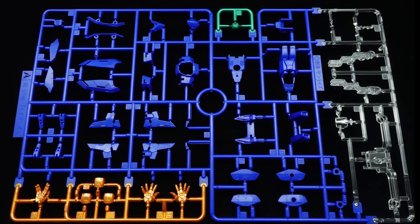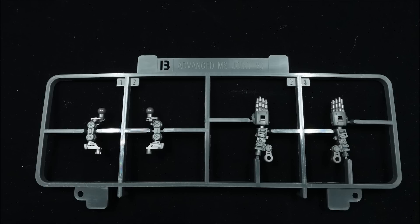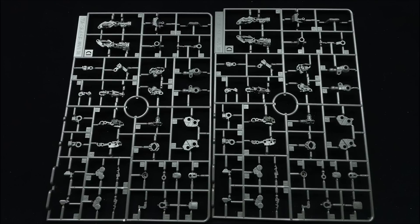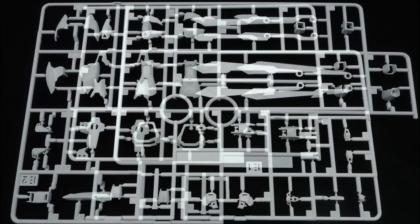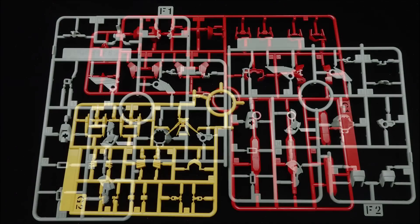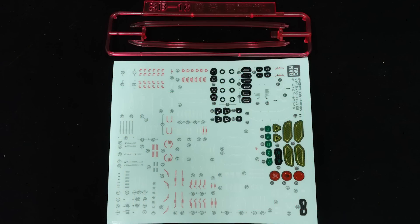For a Real Grade, the runner count of 12 runners including the beams is rather shocking, as it's less than most modern Real Grades — even given the inclusion of the moderately sized decal sheets and three halo rings. Don't be deceived though, as the build feels very advanced, since there are a ton of small parts to deal with, like the cheeks and the knee triangles, and roughly 90% of the outer armor is undergated.